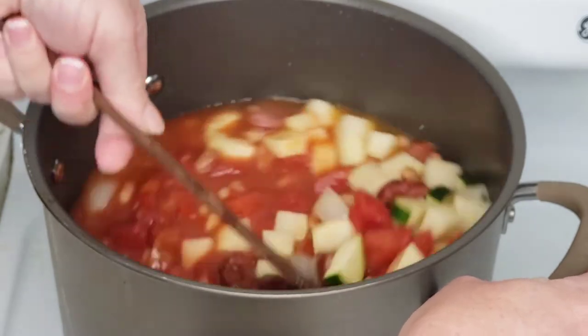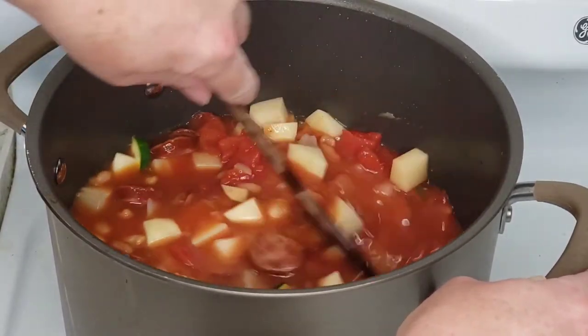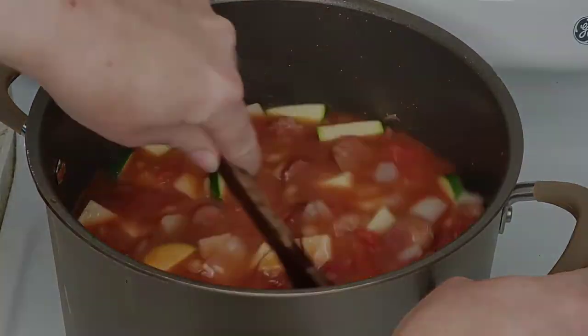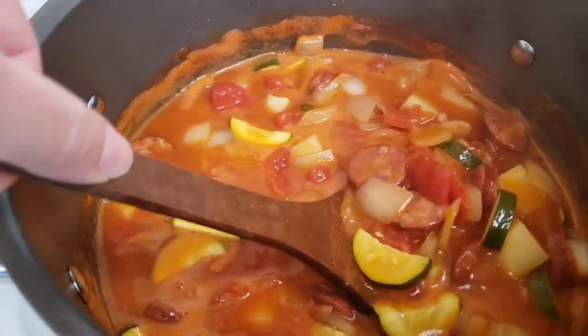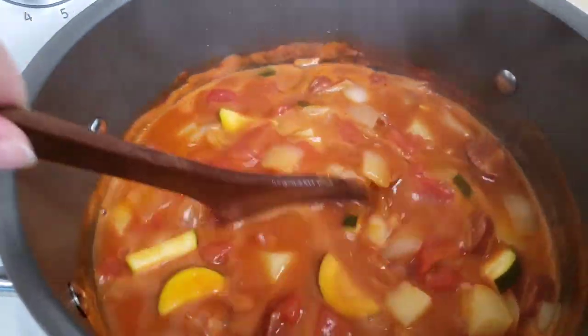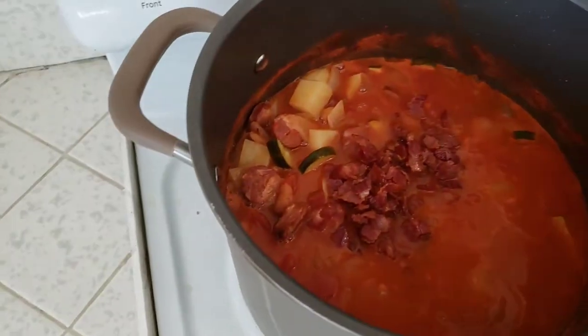All that's left to do now is stir all of our ingredients together and bring it up to a boil, then reduce the heat and let it simmer until our veggies are tender. Last thing before serving, just stir in your cooked bacon and you're good to go.